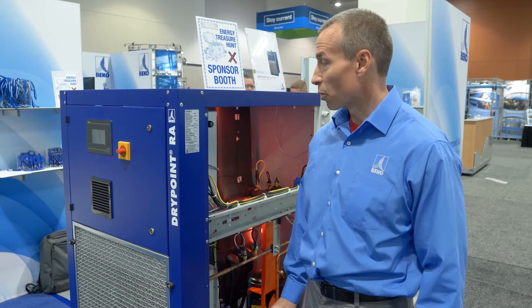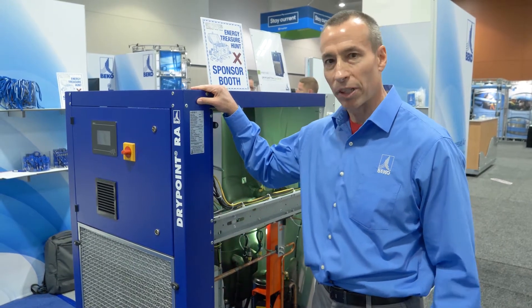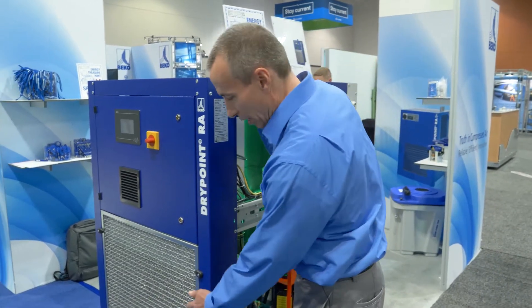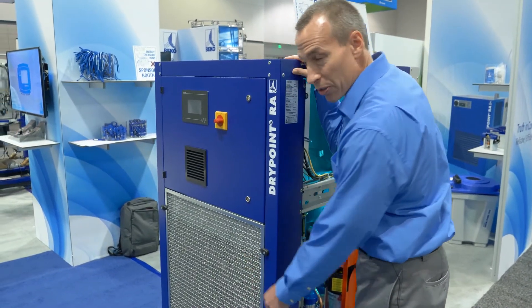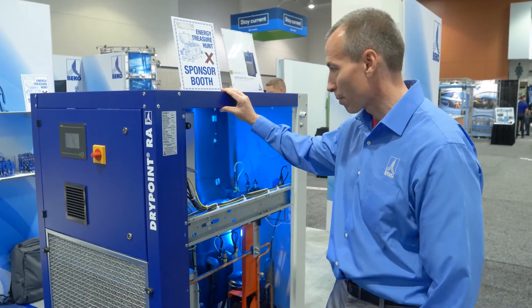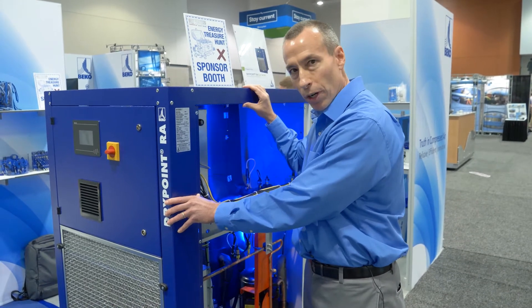One of the things I want to point out about this dryer first is that this is a Beko dryer, so everything you come to expect from a Beko dryer, this dryer has. It's got a stainless steel mesh inlet screen to protect the condenser. It's a very sturdy enclosure. This dryer will run with the panels off — it's not a house of cards where you take one card away and the whole thing collapses. It's very rugged and very durable.